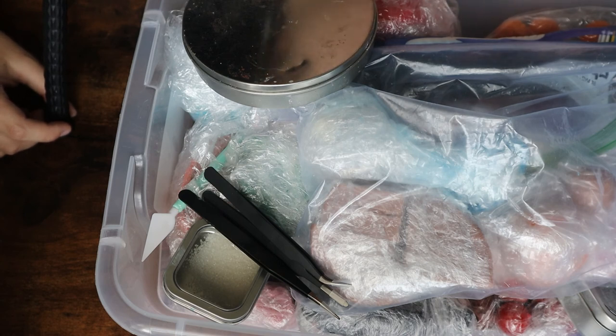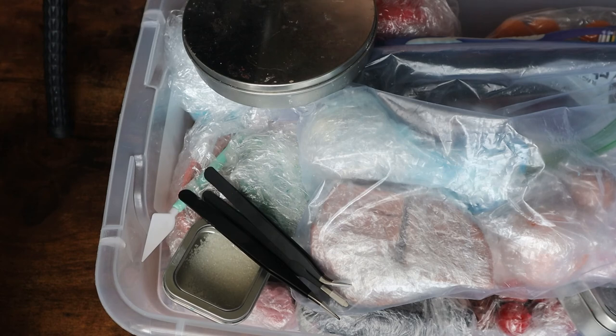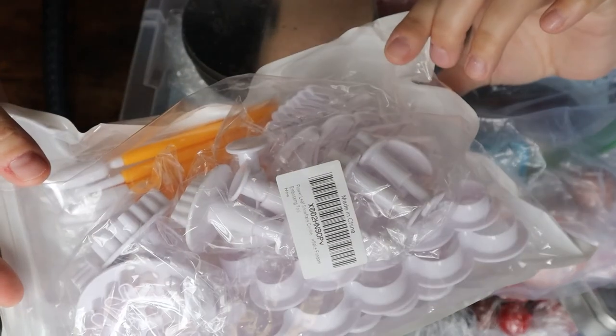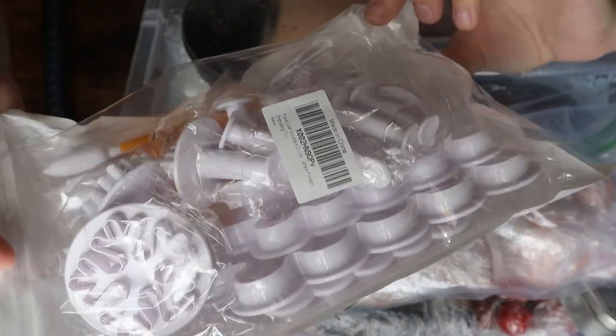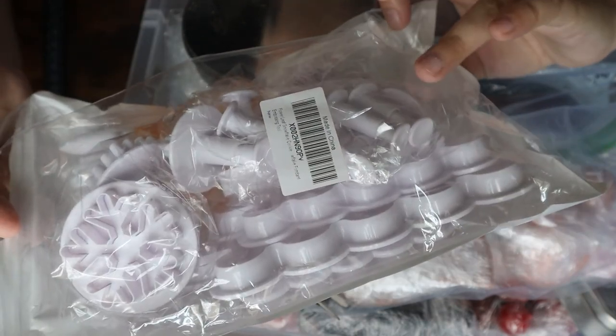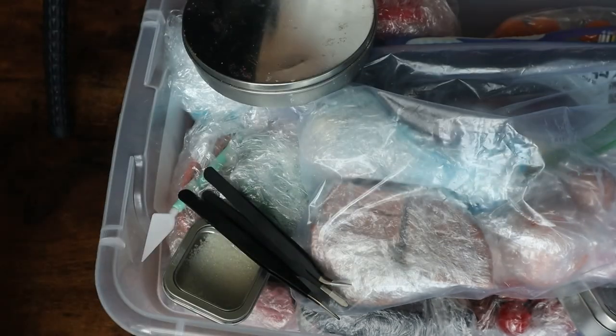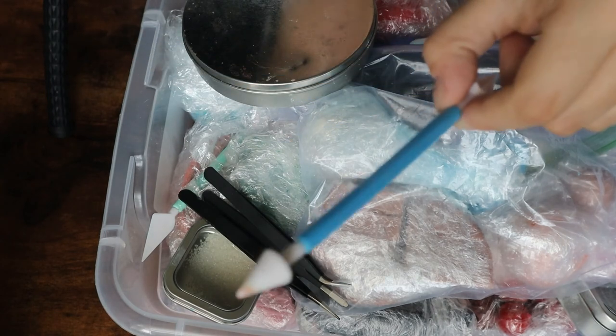Some of the stuff I've gotten has been from Michael's, Hobby Lobby, and Joann's. I try to find the most affordable options in terms of tools like this because there are just so many different ones. I have this entire bag of stuff I got from Amazon — I think this was like ten-ish dollars — and I had actually purchased an even bigger one of these when I first started with soap dough, which is where these original tools came from.